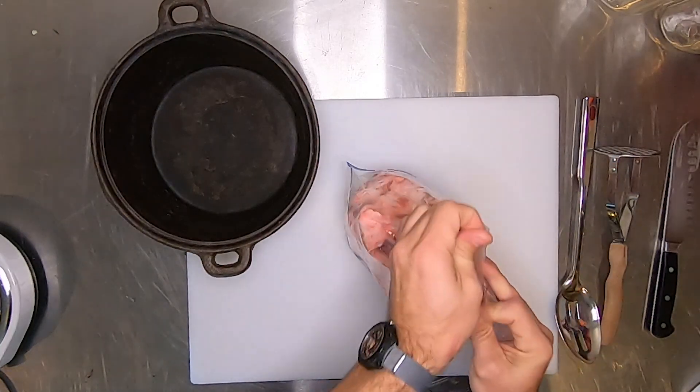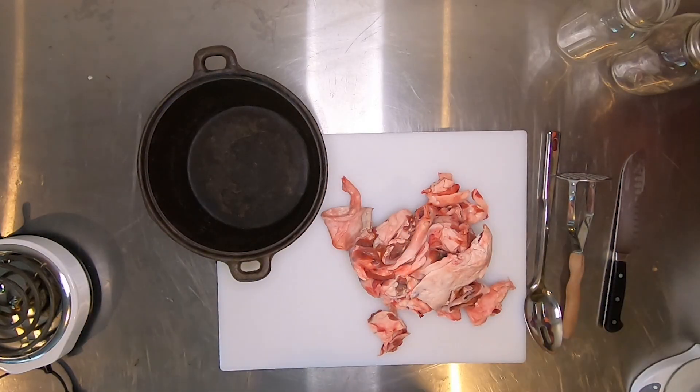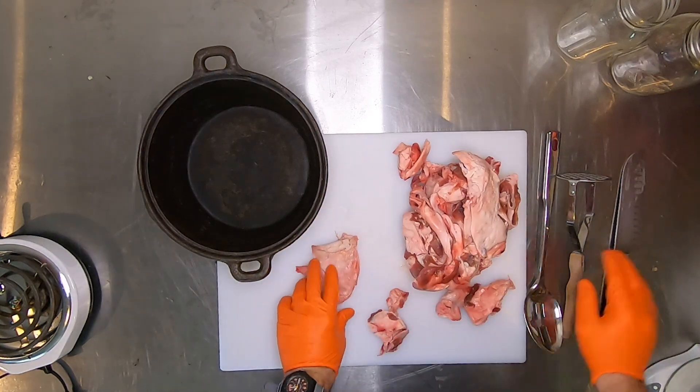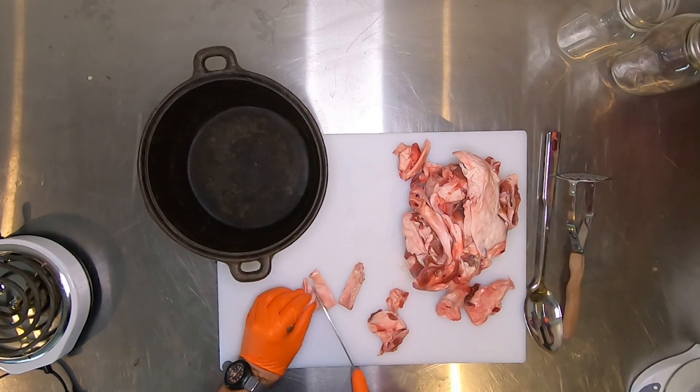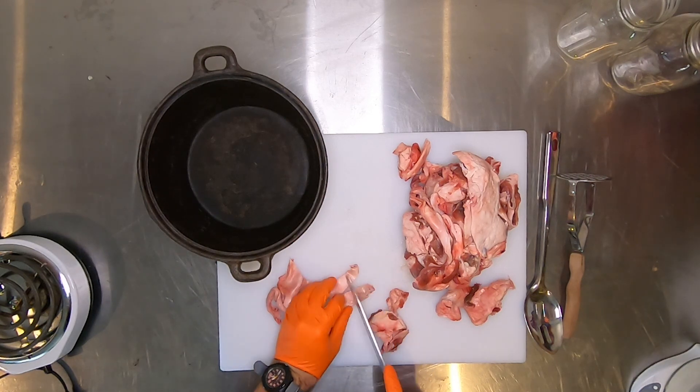First step is to cut up the deer fat. I like to cut this up into about inch by inch cubes or smaller as I'm going through. I'm also going to pick out any meat or anything that's not really the fat substance while I'm going through this.